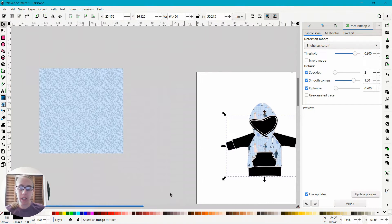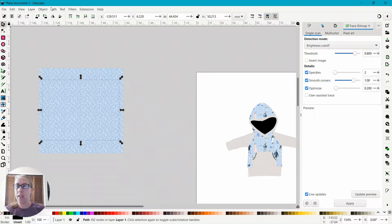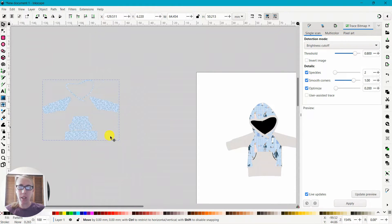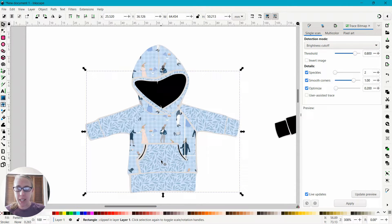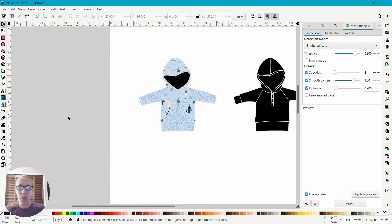Bring it forward to the top layer so you can see your pattern pieces. Select the fabric as well, then go to Object, Clip, Set Clip — it's cut it out. I can fix the alignment — just scroll over and zoom in so I can see it lined up as best I can. For mock-up purposes it's going to be okay. And there I have that so far.